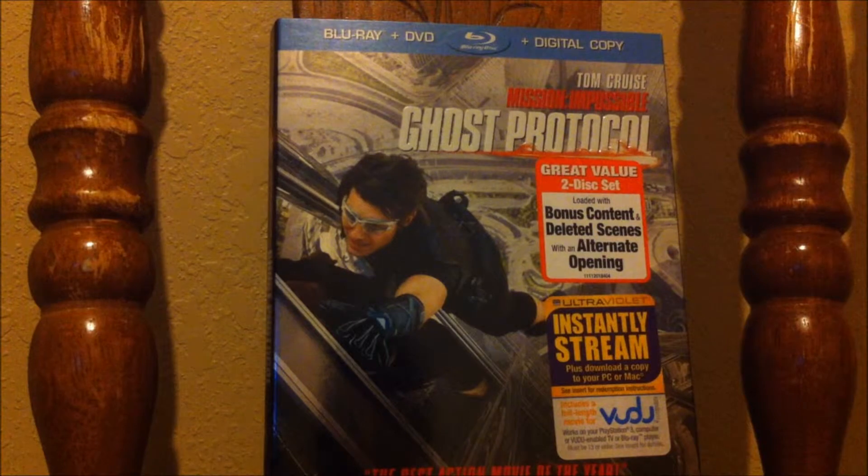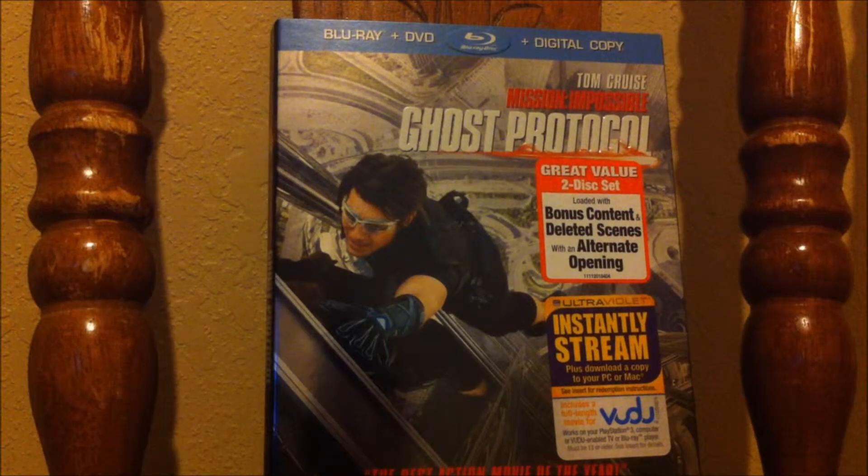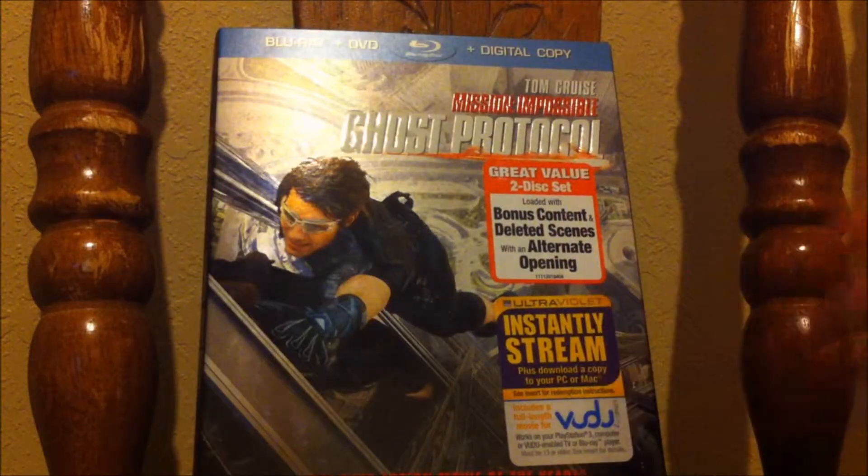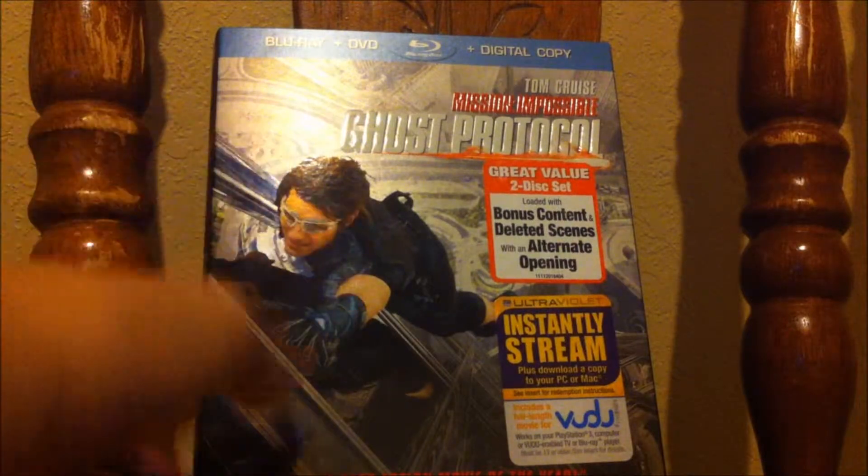Alright, so we're looking at the Mission Impossible Ghost Protocol Walmart copy Blu-ray. I didn't get the Best Buy exclusive — didn't want it, I just wanted this movie. As you can see it says 'The Best Action Movie of the Year' right at the bottom, and it's the Blu-ray, DVD, digital copy, which is cool.